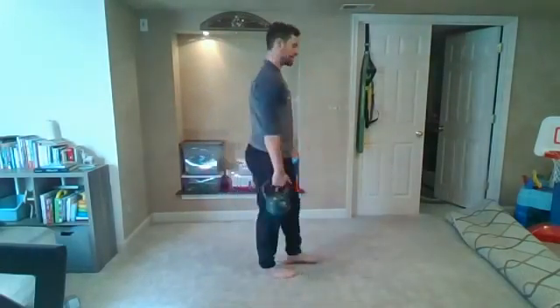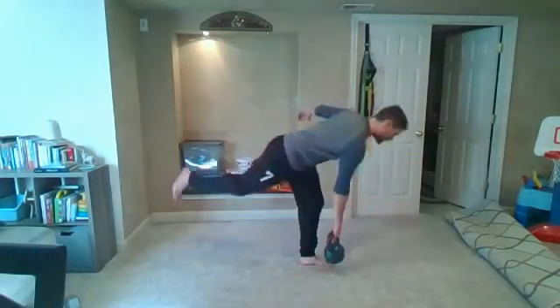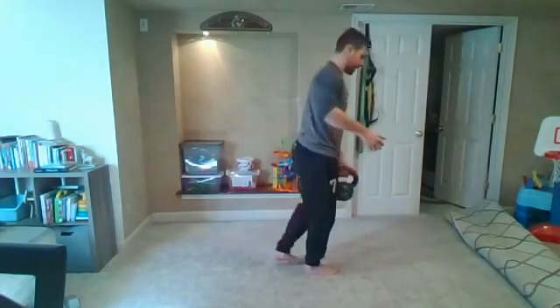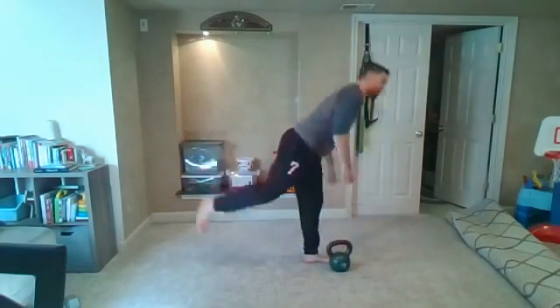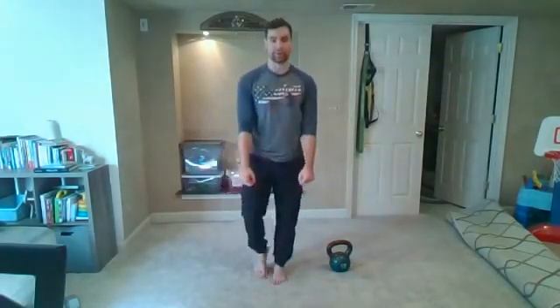From there we're going to go to an alternating single-leg RDL with opposite arm, opposite leg with that weight. As long as we have that control, try to add a couple more reps in. If you have two lighter weights, feel free to do the same thing — just have both weights in the arms at the same time.